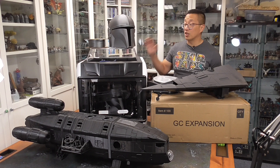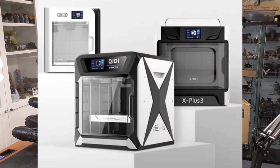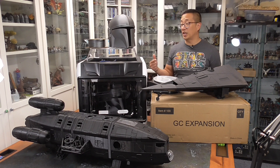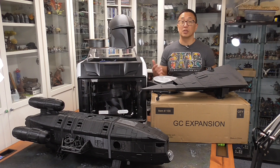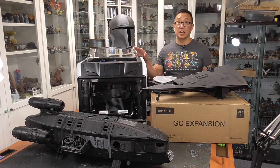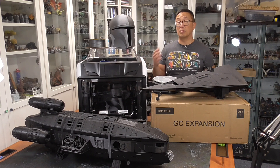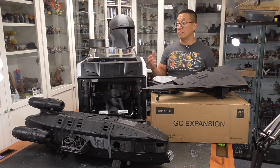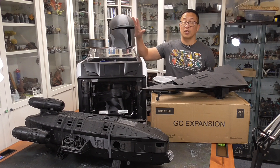Qidi does have an even larger version called the X-Max 3, and I think the build plate for that is 320 by 320 by 320. That's going to run you closer to about $1,000 and has better components. But I think this medium-grade printer is more to my needs since I don't need to print in exotic filaments — I'm mostly printing in either PLA or PETG, which is what I used for this helmet.